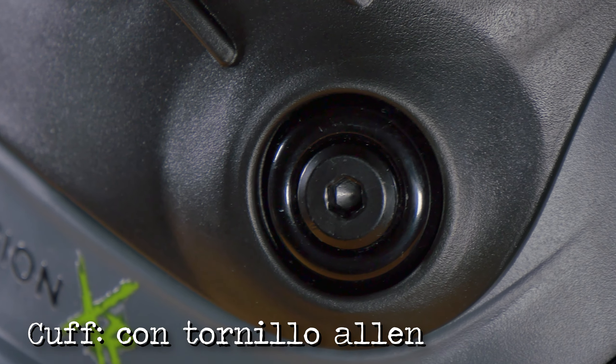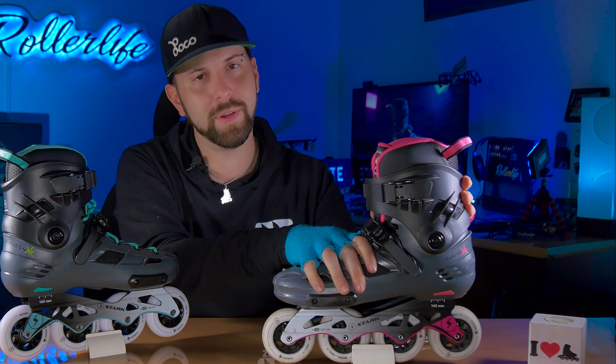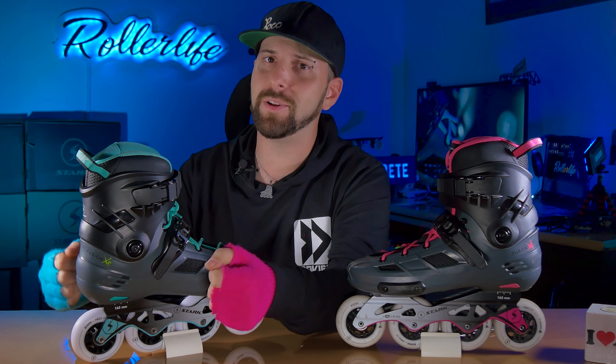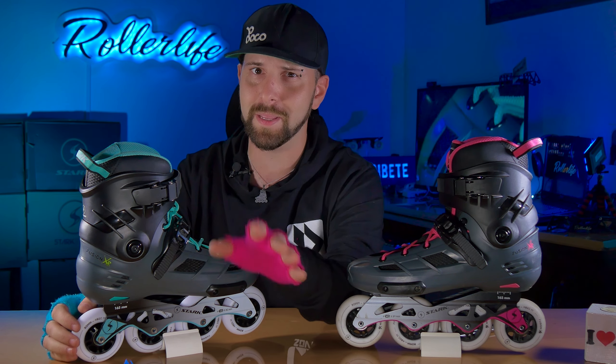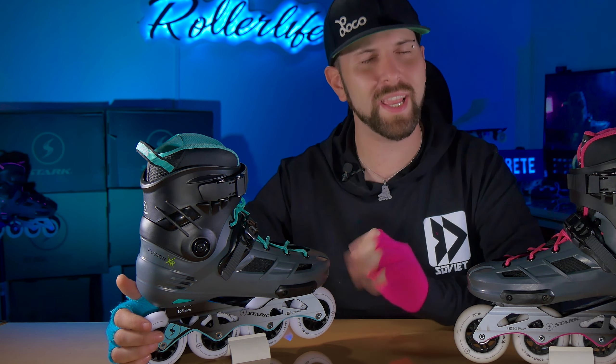Ahora sí pasamos a la parte que más nos llamó la atención: finalmente en este patín el tornillo del CAF es un tornillo y no un remache. Esto es genial para poder ajustar a gusto cuánto uno quiere que pivotee el CAF. En el caso eventual de que se llegue a romper, se sacan los tornillos, se cambia el CAF, se ponen los tornillos y el problema se resuelve rápido y fácilmente. Solamente verifiquen que el tornillo esté relativamente ajustado cada vez que salen, porque en todos los patines del mundo es un tornillo que suele querer huir cuando estamos andando. Nos súper alegra ver este tipo de tornillos finalmente en el CAF.